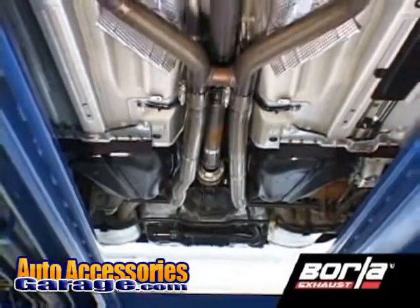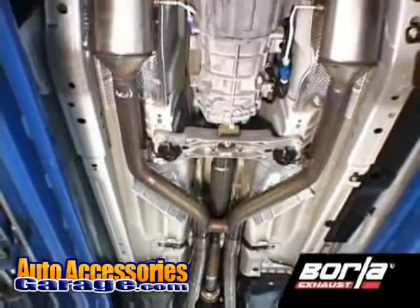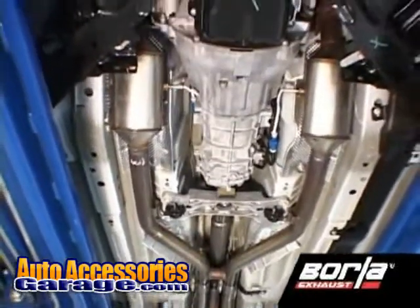We're performing this installation on a late model Mustang with dual exhaust, but the process is basically the same for all of our cat-backs.